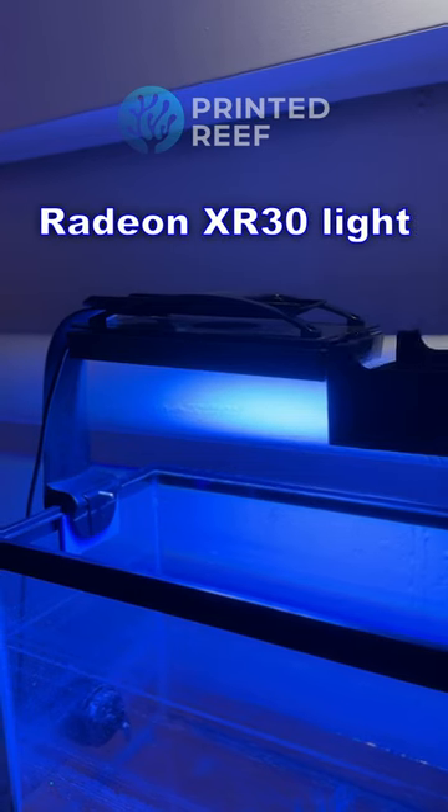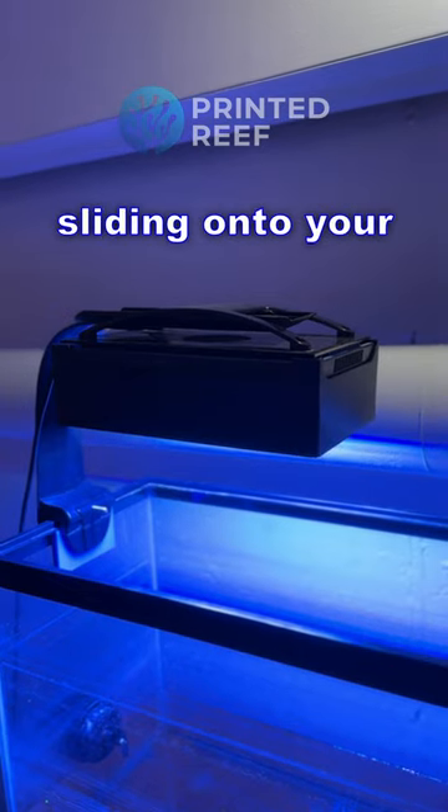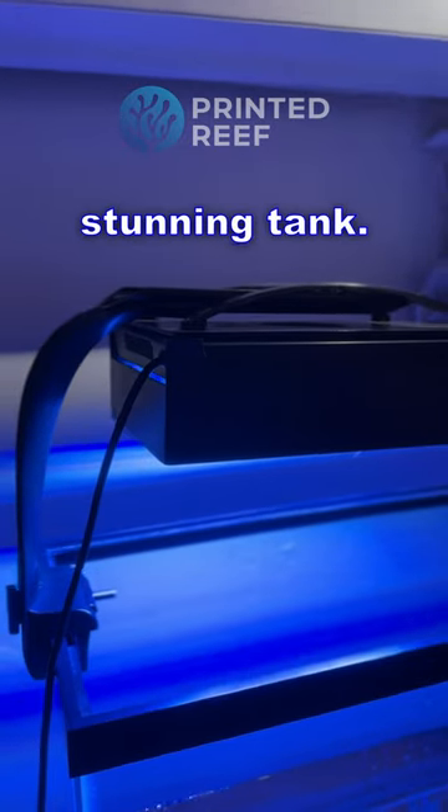Introducing the new Ecotec Radeon XR30 light shade by Printed Reef. Seamlessly sliding onto your Ecotec Radeon XR30, this shade eliminates distracting light spill, drawing all attention to your stunning tank.